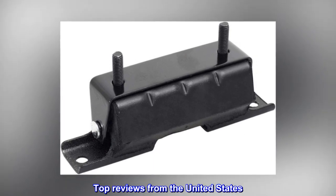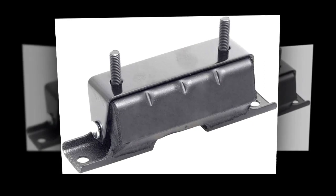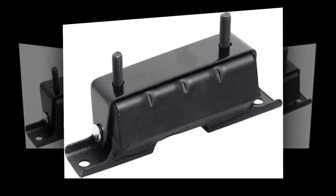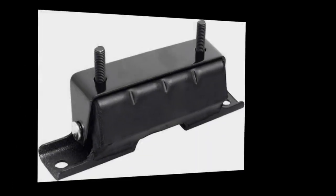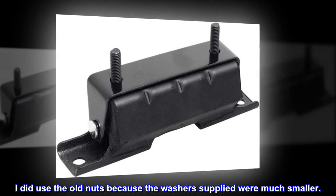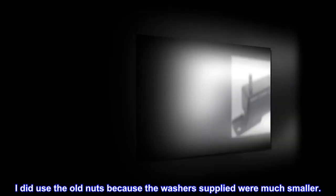Top reviews from the United States. Great price. Snapped one of the bolts when removing on one. Can't beat the price on this one. Same size and fit as original. I did use the old nuts because the washers supplied were much smaller.